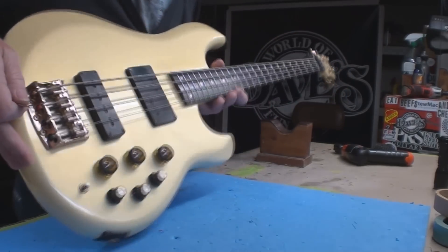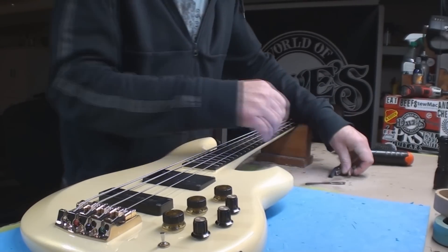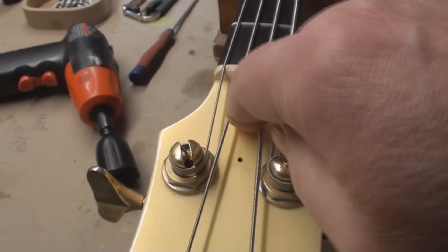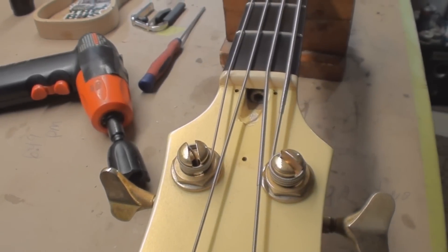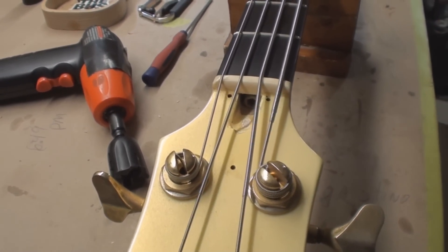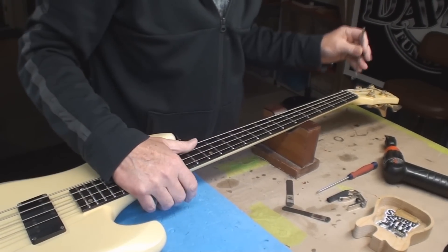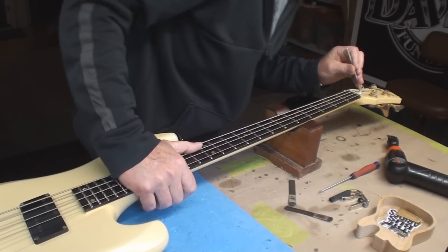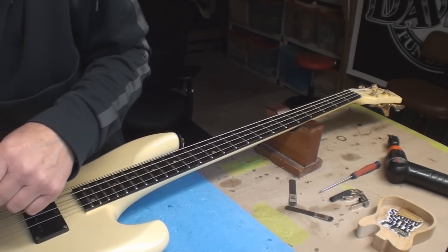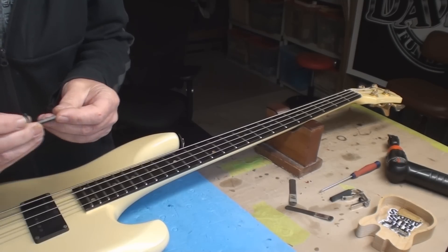That neck looks pretty bad, so let's just see what happens. You guys know the drill - and you girls too. It's in there, and you can tell by the missing paint it's not a virgin hole. Looks like a 5mm. Let's see what happens.